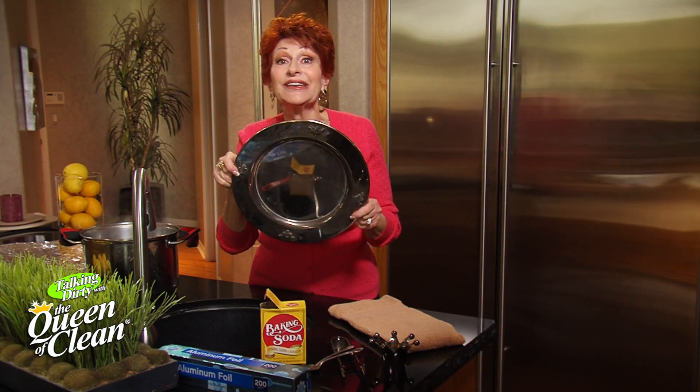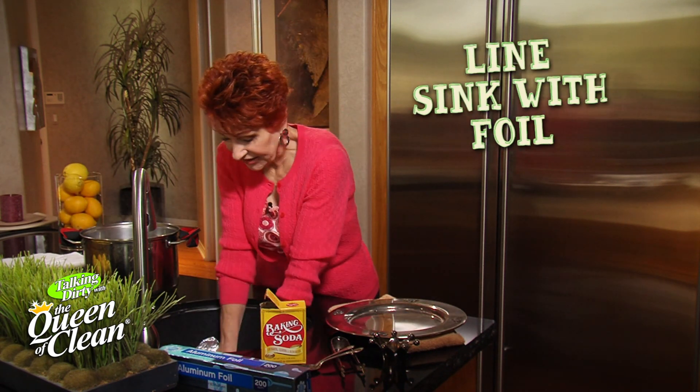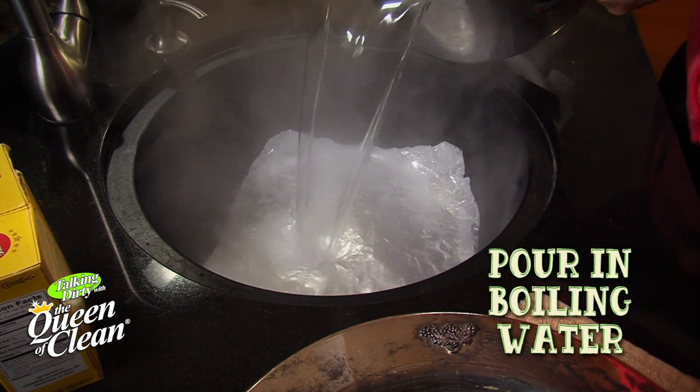There's a simple, easy way to do it. We're just going to take some aluminum foil and line your sink. Now, if you have a stainless steel sink, make sure you use a glass bowl instead. Then we're going to take some boiling water and pour it into the sink.